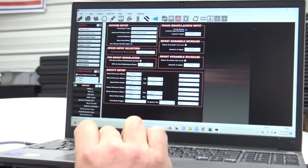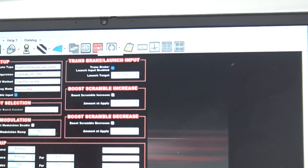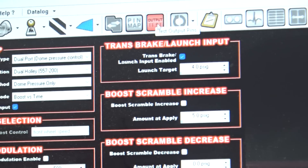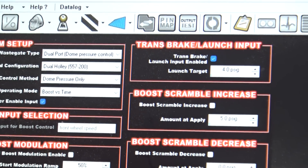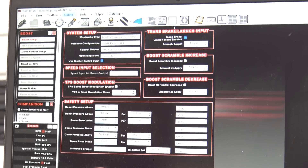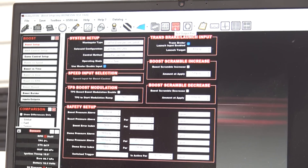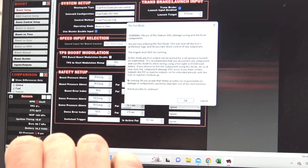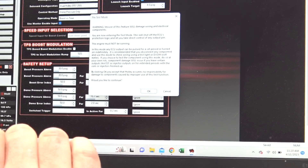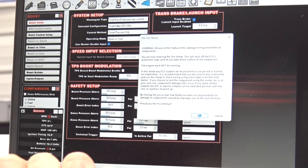We now have a new tab up here on the top of our toolbar called output test. You can't be online when you do this - if we go online it blanks it out, so you have to be offline. Click on output test and you're going to get a warning. It's going to say this will damage wiring and electrical components if you're not smart.